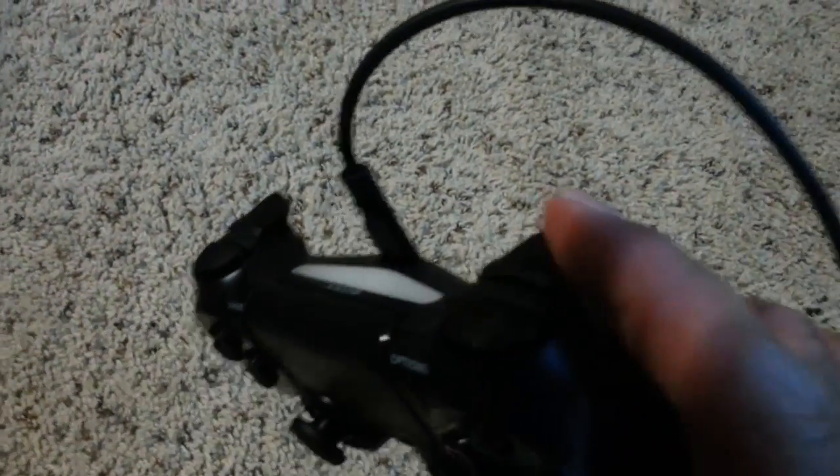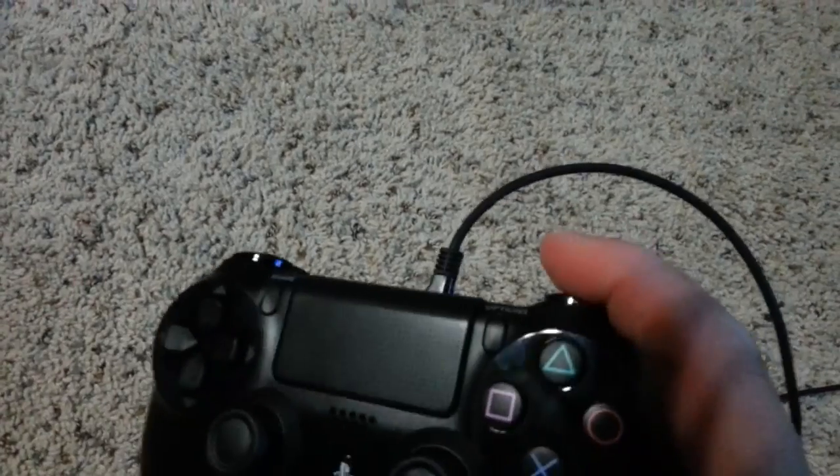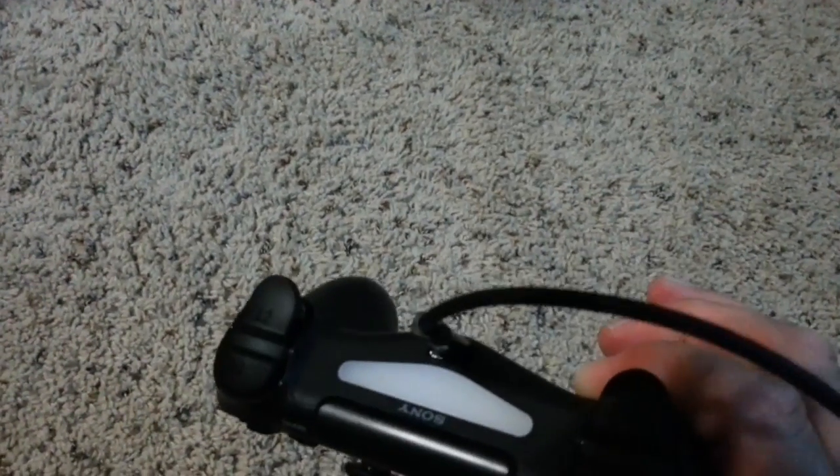The top buttons - the R1, L1, R2, L2 - they feel great. They're curved a little bit so your finger fits on them a little better. They also have a little more texture on them. You can also see the light on the front there.